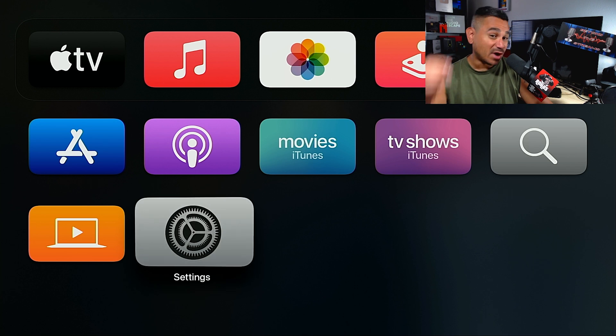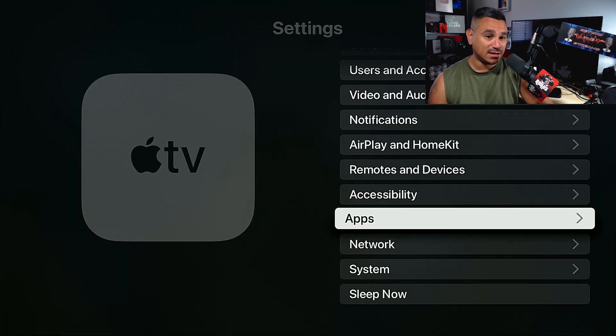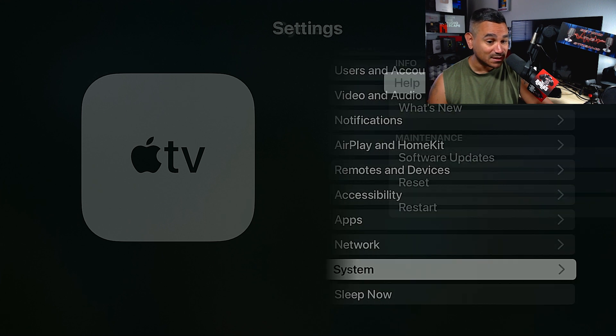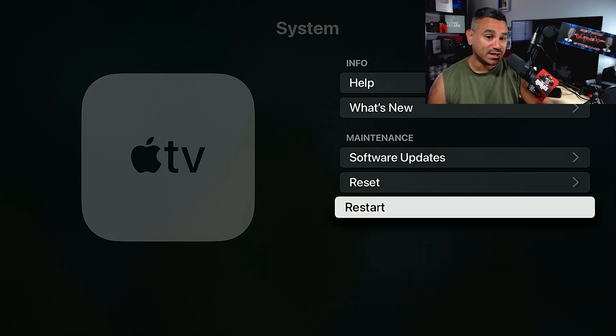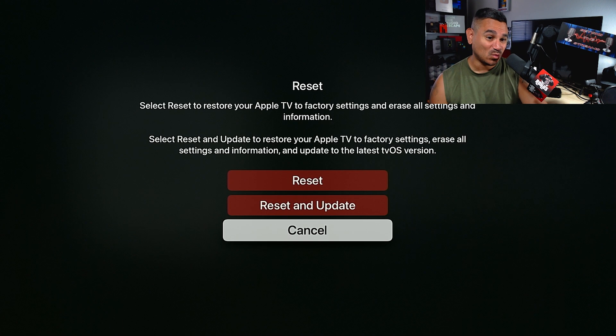Option two — go into Settings, come all the way down to System, then select Restart. This will restart everything and you should be good to go. You can also do a hard restart by unplugging the power and plugging it back in — that's the simple way of doing it.